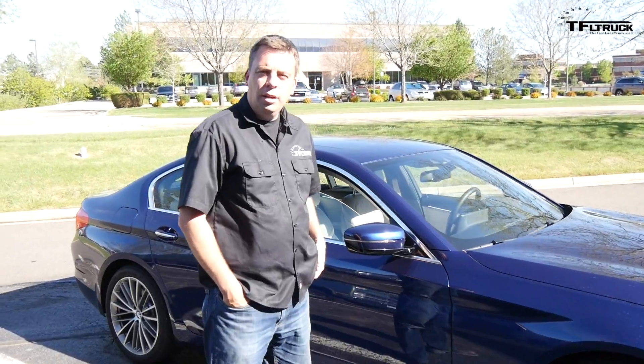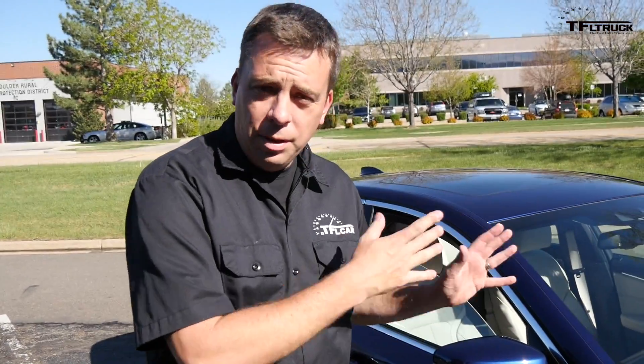Wow, look at this. Hey dude, what is this? This is a brand new 2017 BMW 530i, and we have it this week to review on the Fastlane Car Channel. The 1974 Ford F250 may be dead.